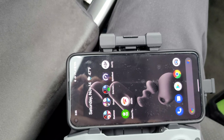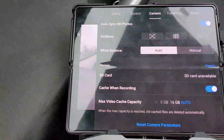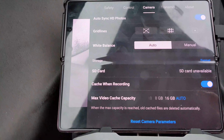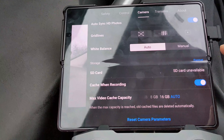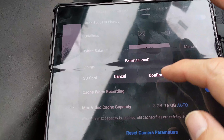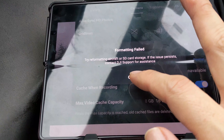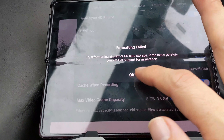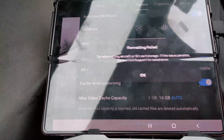So let me try switching out the phone and try it again. Just an FYI and a quick look. This is on the Fold 2. Unlike the Google Pixel 5, it has the option for OK — the Pixel 5 did not have a button I could press. And format, confirm — OK.